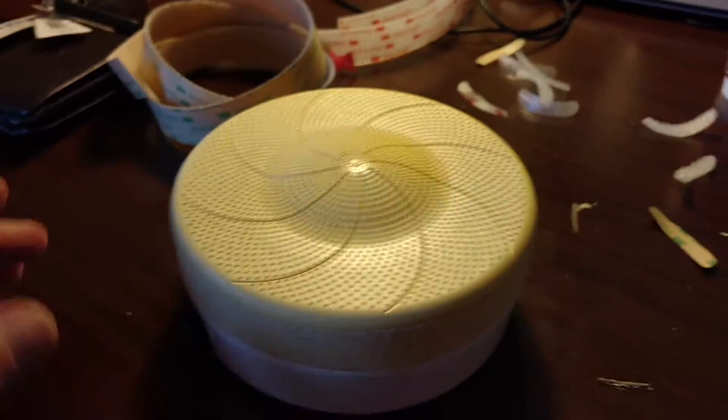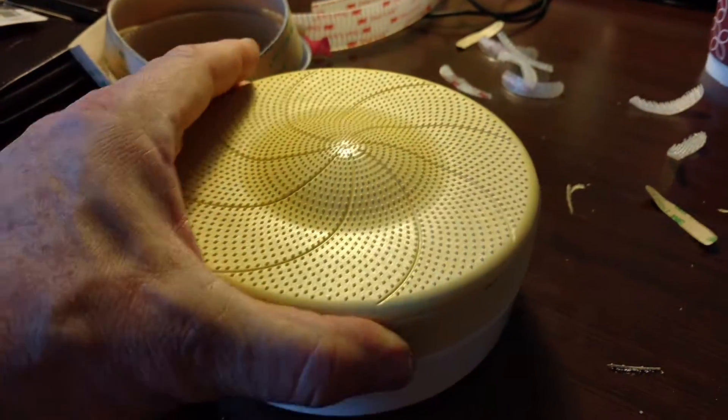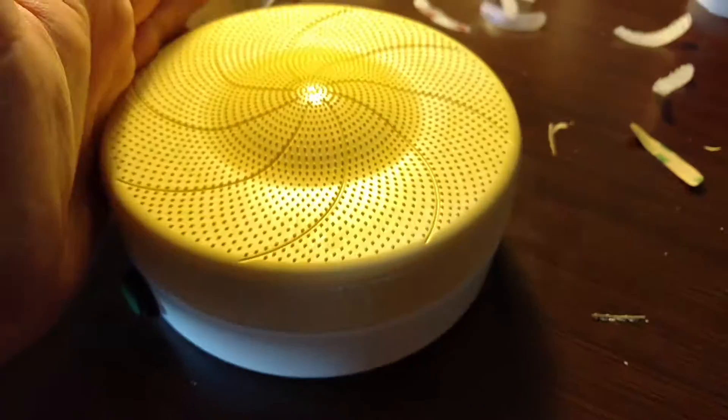I forgot batteries because I'm traveling here and I'm not going to be home until tomorrow. That seems to work okay. The thing can't spin, but it's not moving — it does pretty good.